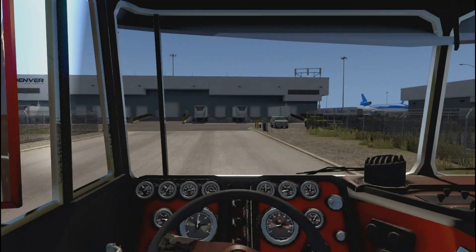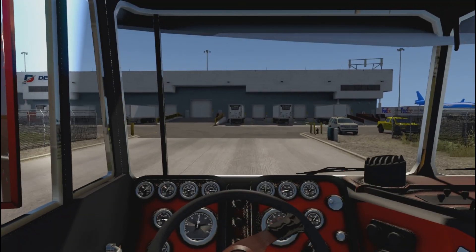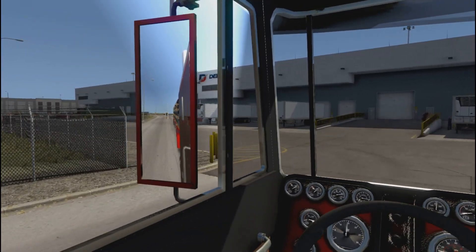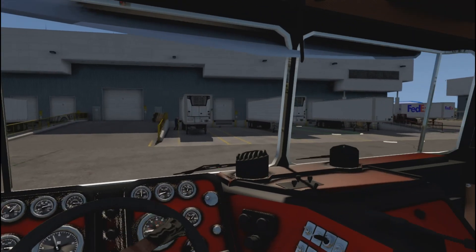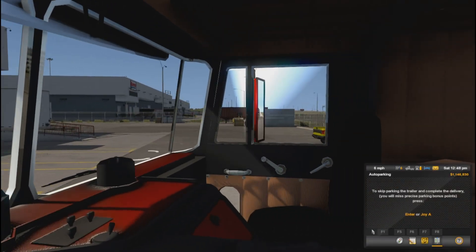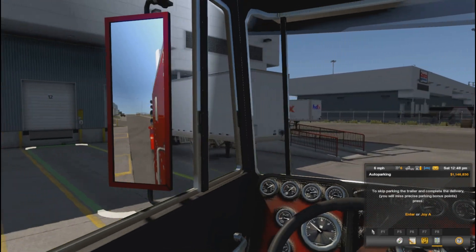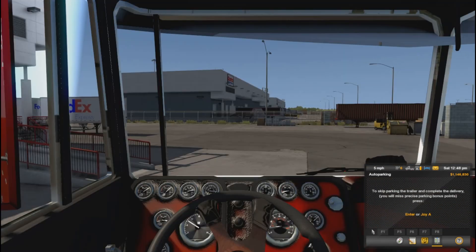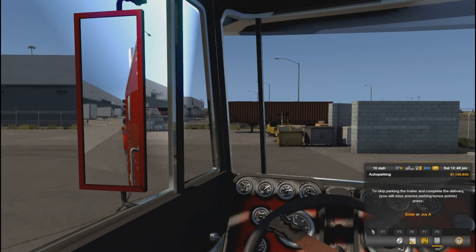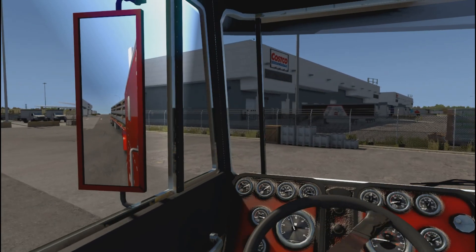Oh, I'm gonna take out the guard shack! Do the windows work in this truck — that's the question. Alright, so they want it dropped right there at that dock, I see it. What dock number is that? Nine, ten, eleven, twelve — okay, dock twelve, that's where they want it. We can get over here by these dumpsters and back it in.